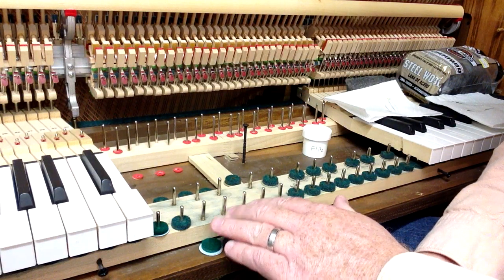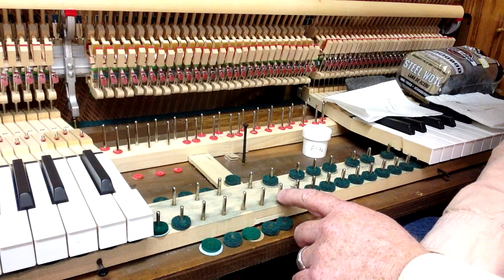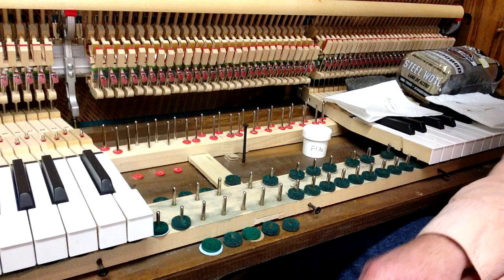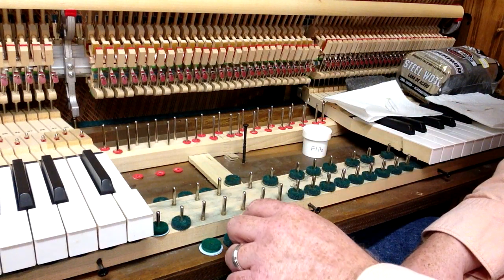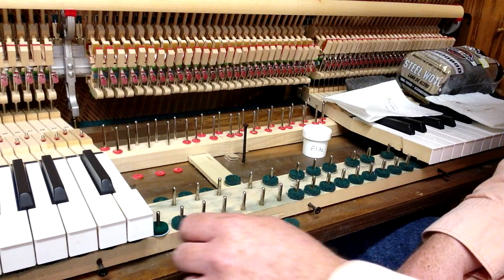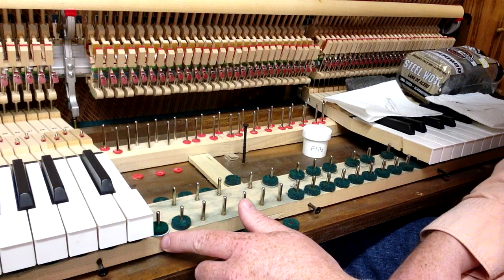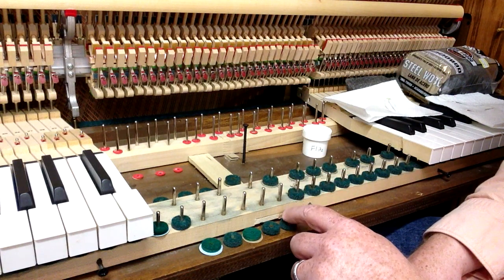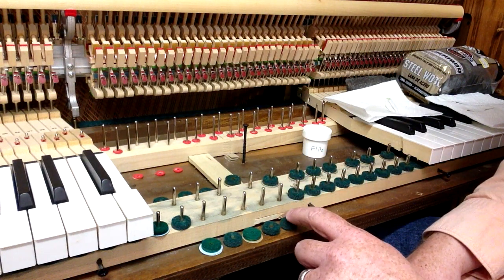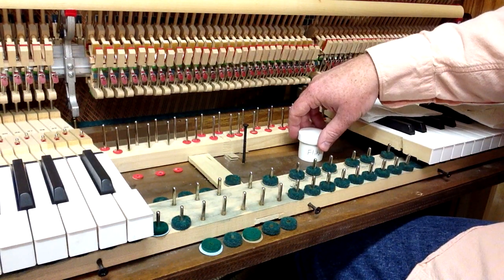I will be replacing these felts, but here what I've done is taken off some. Generally what I'll do is take off a section of the felts and the paper or cardboard punchings, because generally there will always be felts but oftentimes there are some paper or cardboard punchings underneath them. I'll take them off and set the punchings right in front of the pin that they go to, and when I'm done I'll put them back so they don't get lost.